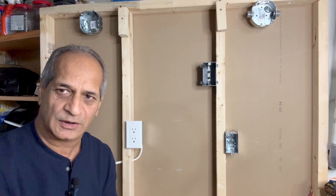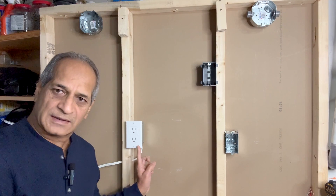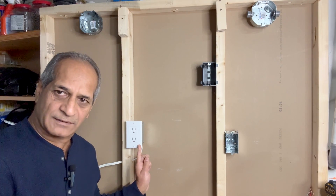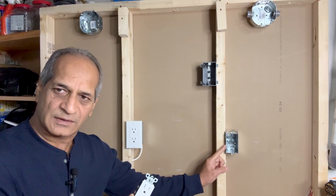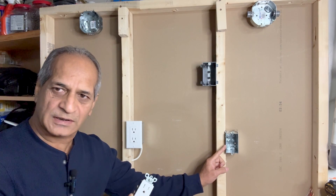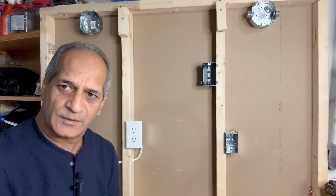Hello friends, welcome to my channel. In today's video, I will be adding a new outlet to an existing outlet. This is the existing outlet — it is live — and I will add a very similar outlet at this location. Stay tuned and watch the video until the end to see how I complete this project. Subscribe to my channel for more similar DIY videos.